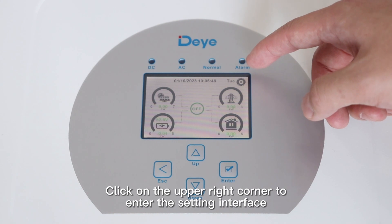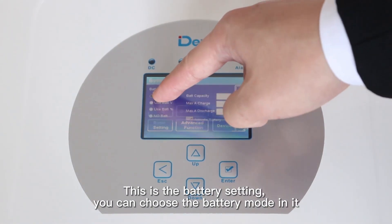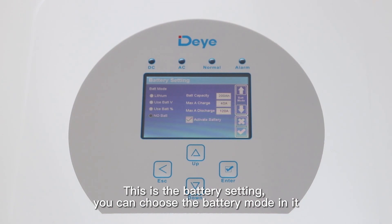Click on the upper right corner to enter the settings interface. This is battery settings — you can choose the battery mode in it.